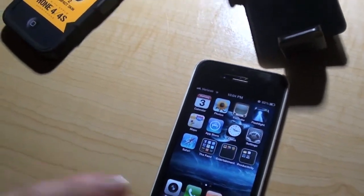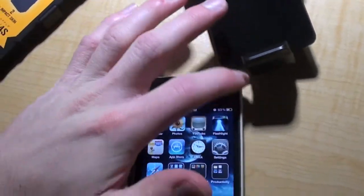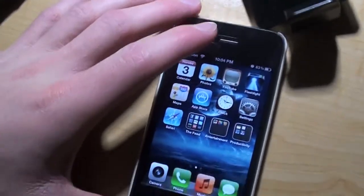Whatever you do, if you install this, do not put it in your pocket within the first 24 hours or you will mess it up. There will be fuzzies all over it and you do not want that.